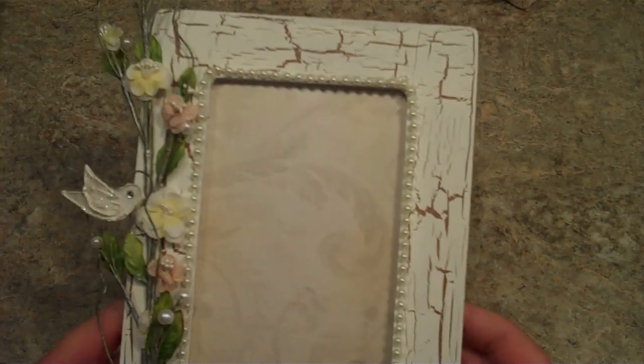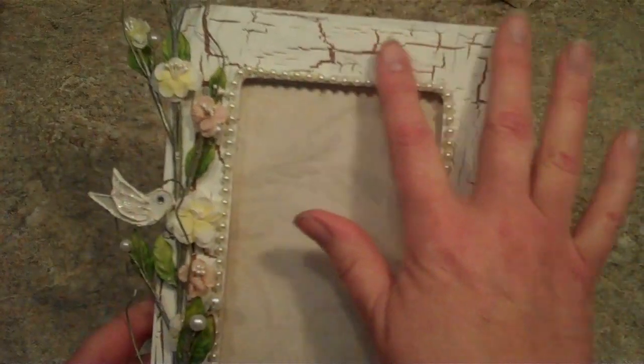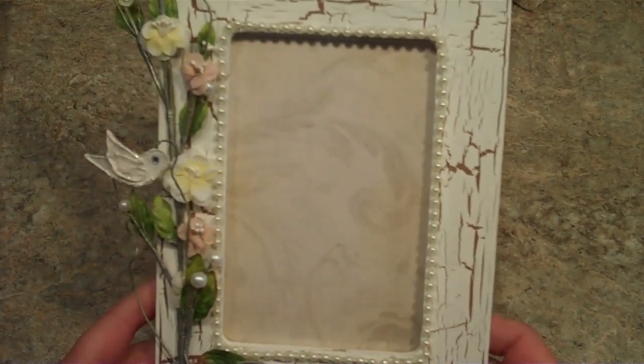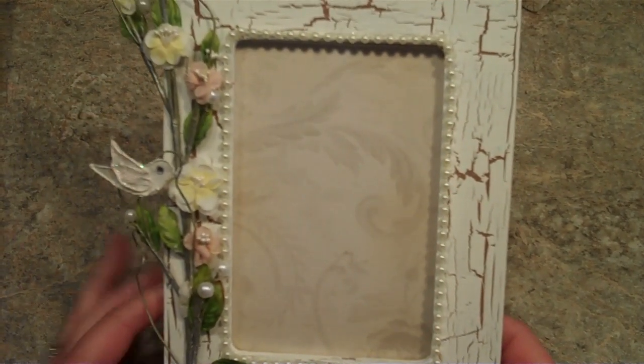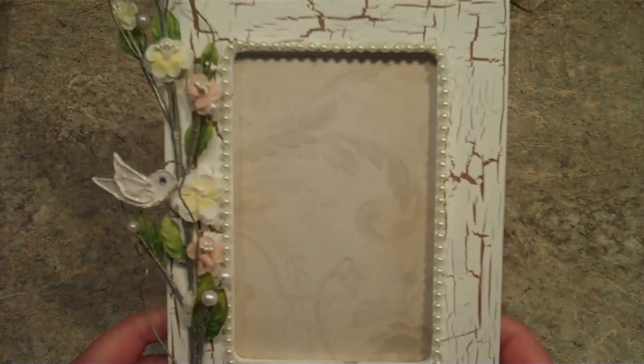I altered all of them differently. I've distressed and crackled each frame different. They're using the same products basically — flourishes, flowers — they're just decorated differently.